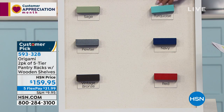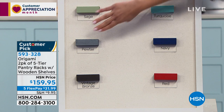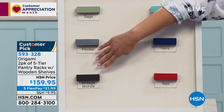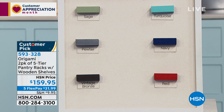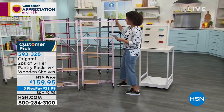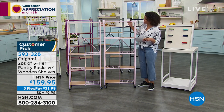Colors available: sage, turquoise — only 30 left in turquoise, so hop on that. Navy, pewter, vintage bronze, red, a really nice light pink, and more. We have all the colors available but some are very limited — this could be your last opportunity to get certain colors. It's powder-coated steel even in those nice colors.